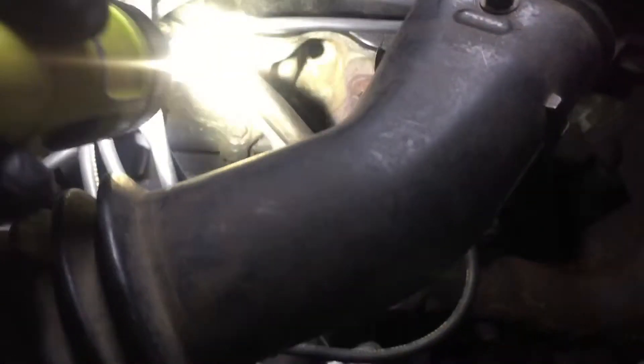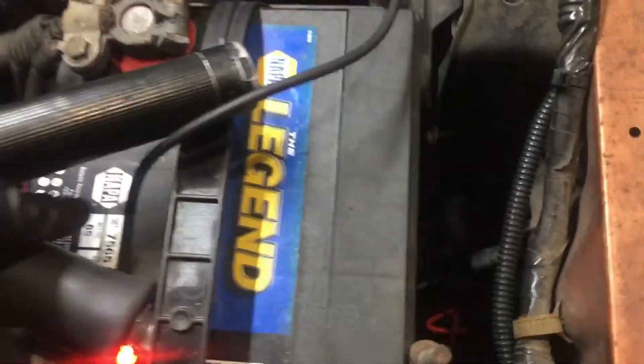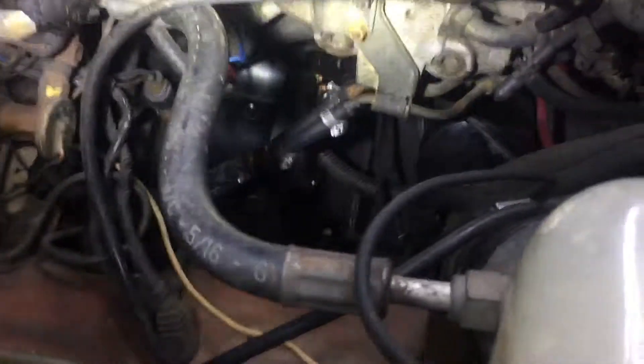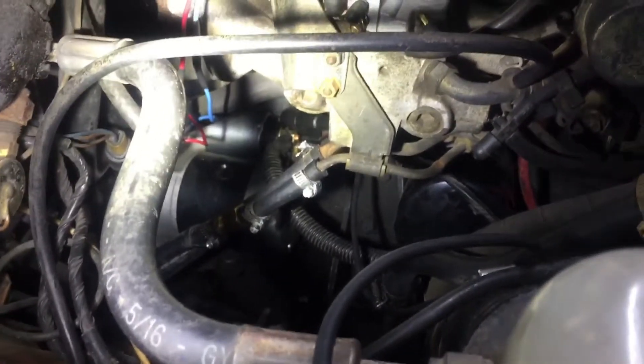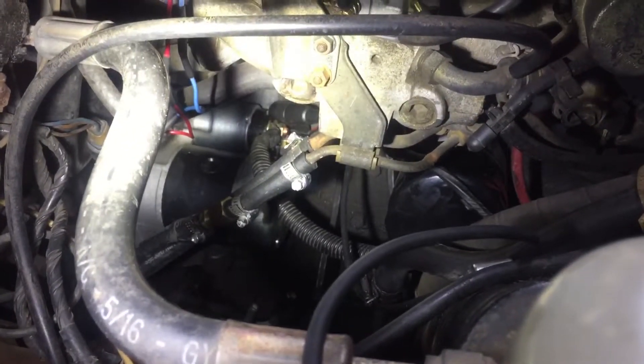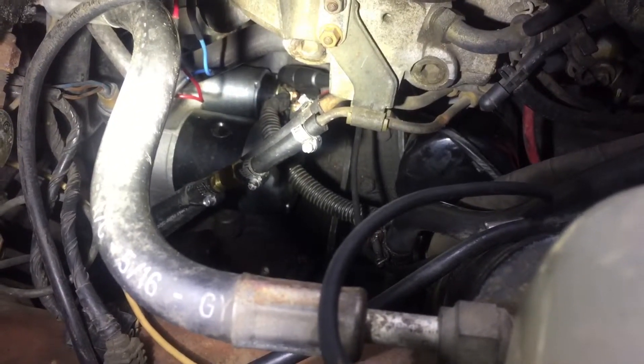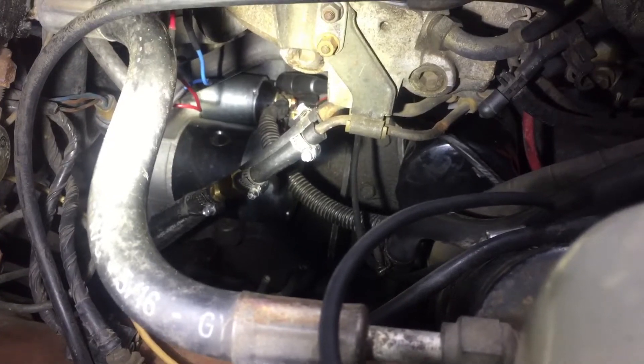We have our thumb button to bump the starter. You hook it to your starter solenoid wire — it's down there, you can kind of see it. You have to be very careful not to bump anything else; you only want to connect to the wire that activates the starter solenoid.